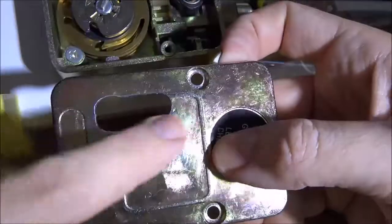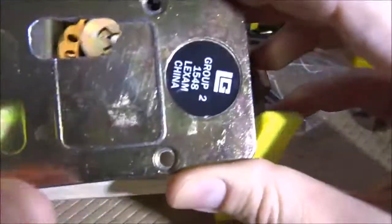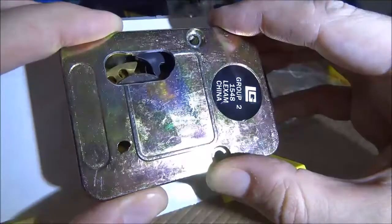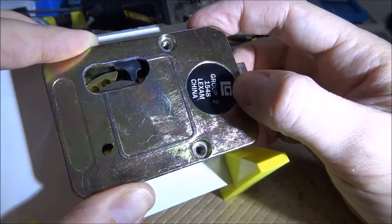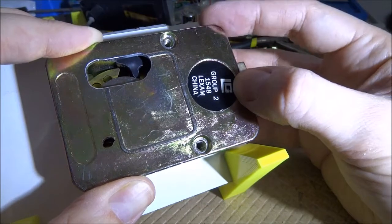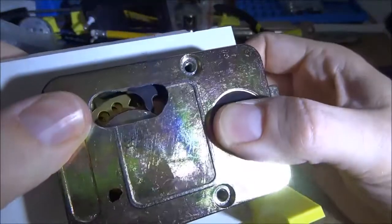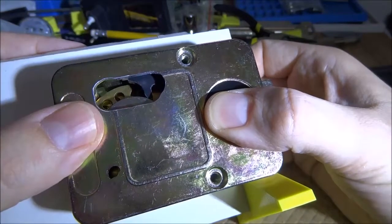Later I CNC'd a small window into the back lid — this doesn't come with the lock of course. Now when you close it you can still see the position of the wheels to confirm the code. If I change the code and forget it, I don't need to open the lid again to figure it out, and I can show other people how the internals work without needing a screwdriver. It's a really small window but it shows the most important part of the lock.